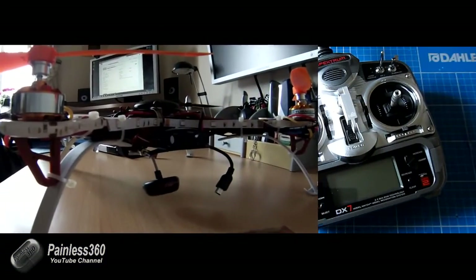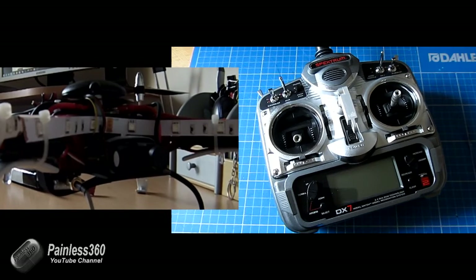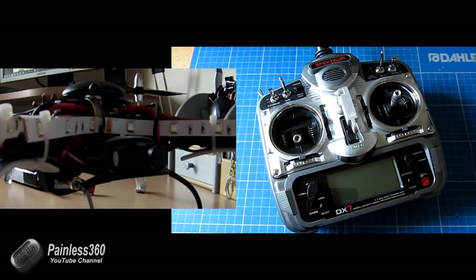This is a short video for another one of my subscribers, Ken, who's been asking questions about how you actually activate and arm a multiwii board. So in this video, Ken, what I'll do is very quickly show you how you do that. I'm obviously going to use a couple of cameras here — one is to show the actual transmitter itself, and the other is to show the model.